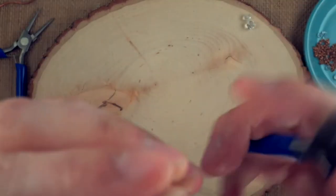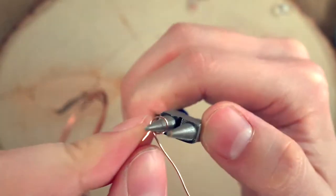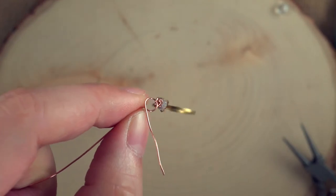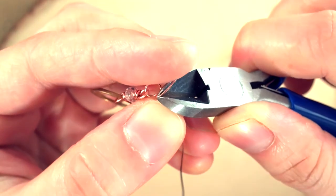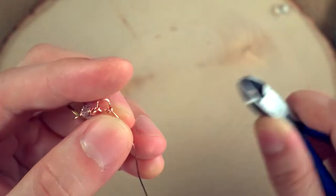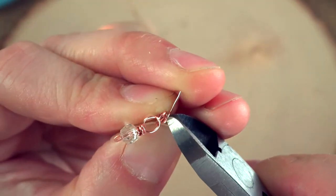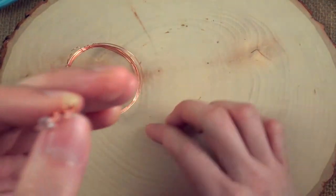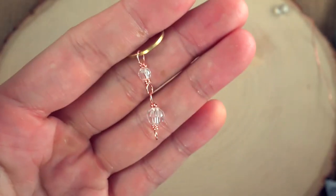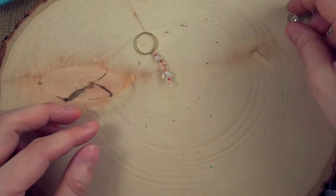We're going to snip — and we can see the beginnings of a chain. I kind of held my finger against the wire — not hard, because you don't want to stab yourself — but that prevents the wire from flying across the room. Then we're going to snip. Be careful not to cut your finger — it looks scary but it's just sticking to my finger. Now you have two links!